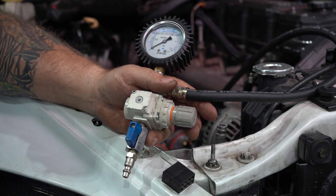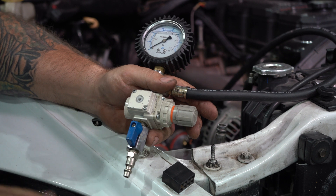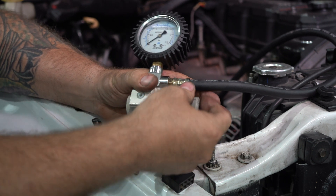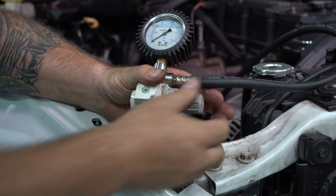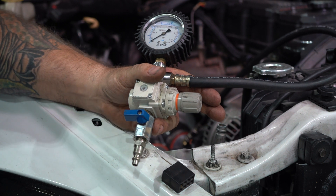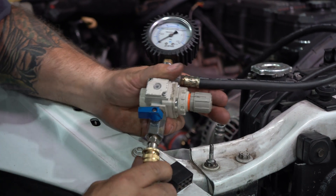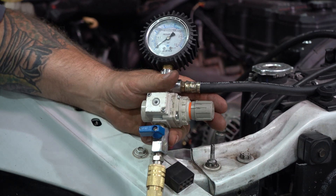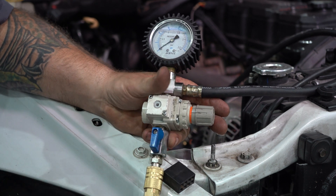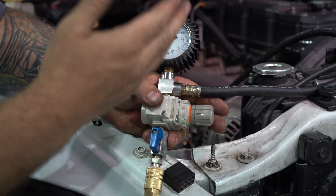Before we hook our shop air to our regulator, we need to set the regulator. First, make sure your valve is off and your regulator is all the way out. Once your valve is off and your regulator is all the way out, go ahead and connect the air hose. Once connected, go ahead and turn your shop air on.